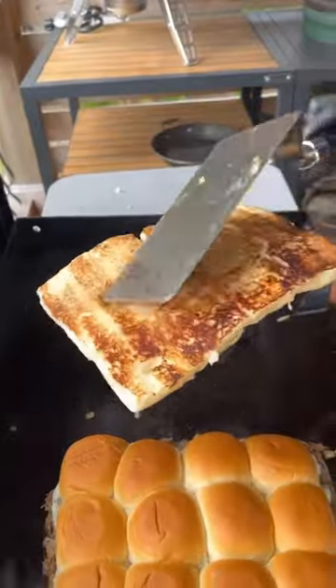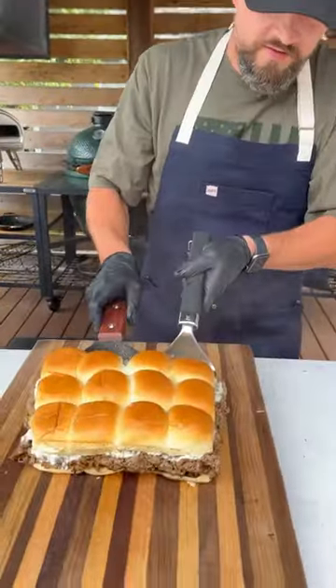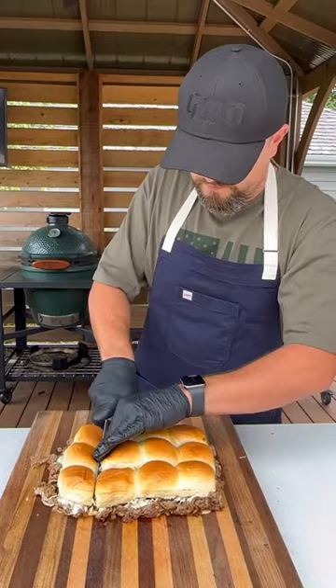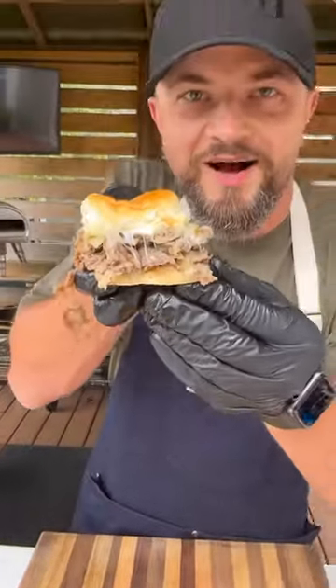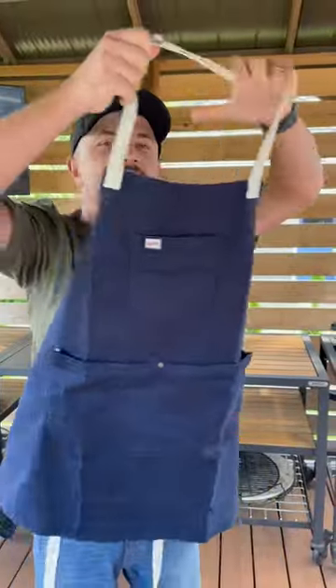Little mayo on the bottom side to get it nice and toasty, and now we assemble. The top goes over that toasted bottom. Cut them up and these cheesesteak sliders are ready to go. They turned out absolutely delicious — cheesy, savory, super easy to make. After wolfing these down, bellies are full.